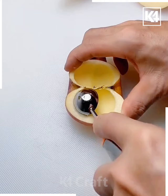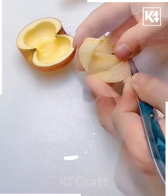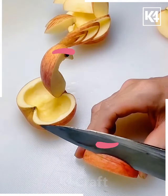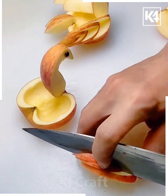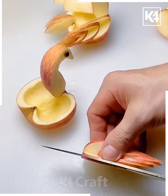Further, get an apple, get the scoop and make it in this form. Then secure them up in this pattern, get the slices with the help of scissors and get them beautifully engraved.